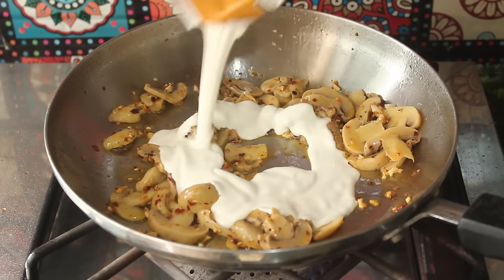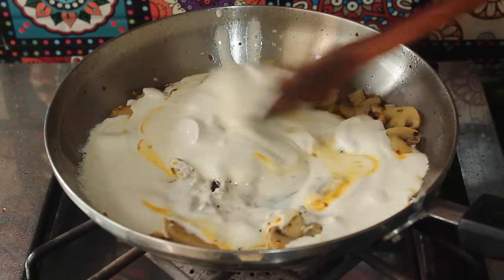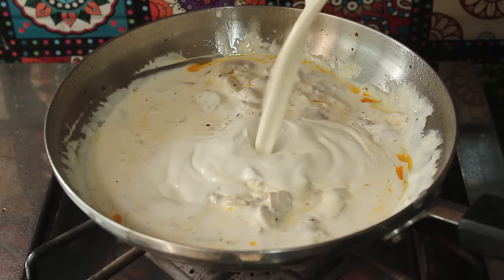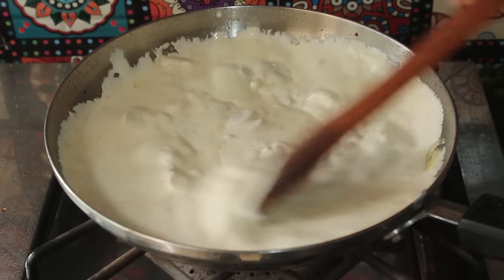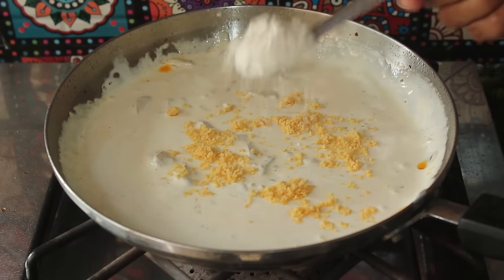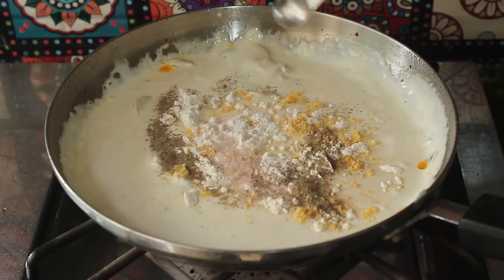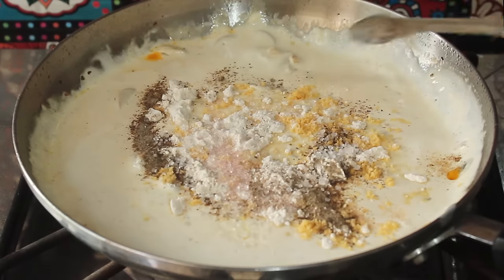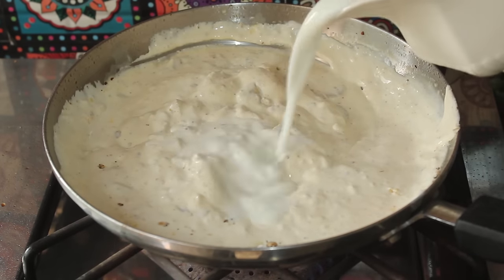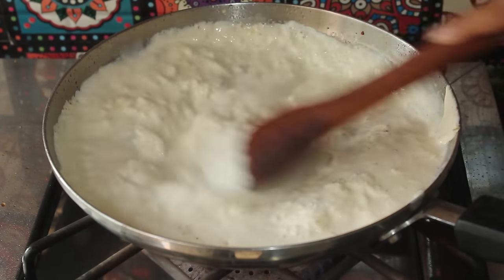Now we will add 2 packets of fresh cream and mix well. We will also add 1 tablespoon parmesan cheese powder, 1 teaspoon chicken powder, half a teaspoon salt, half a teaspoon black pepper powder, and 1 teaspoon sugar. We will mix it all well. We will add about 1 glass of water and mix until the consistency of the sauce is light and smooth.